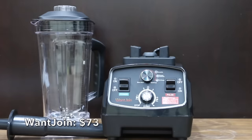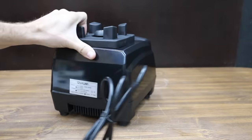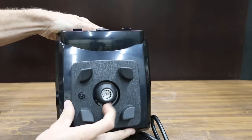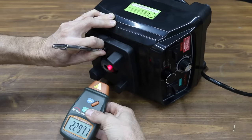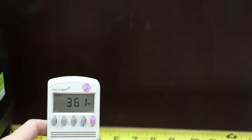At a price of $73 is the Want Join brand. Unlike the other blenders, this one claims to be for both home and commercial use, with a very powerful 1,800-watt motor. It claims it can mince ice in only 10 seconds without adding extra water, and can make up to 30,000 RPM. The Want Join is made in China and is the heaviest yet at 8.42 pounds. It came up 7,000 RPM short of its 30,000 RPM rating, measuring 91.8 decibels and 361 watts.